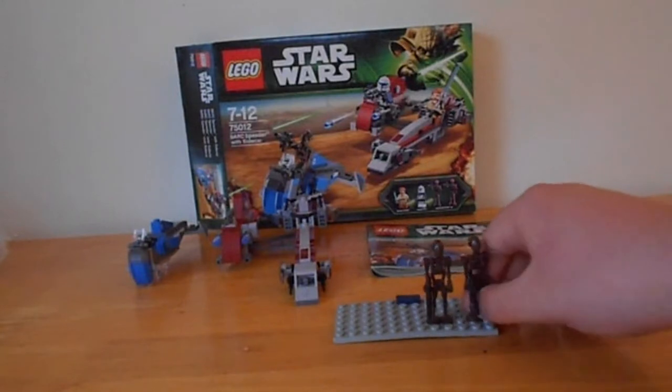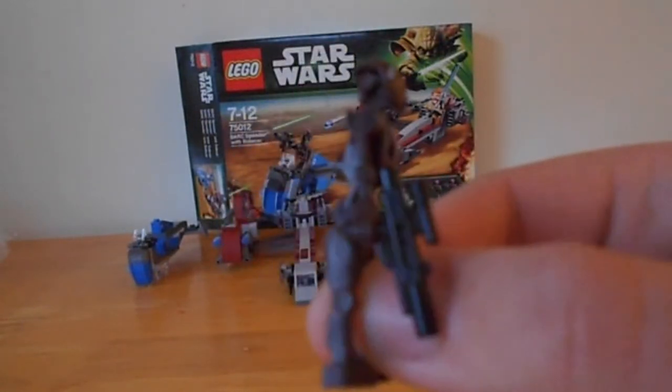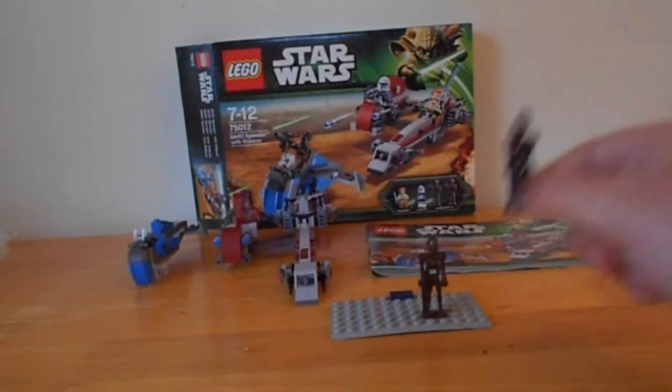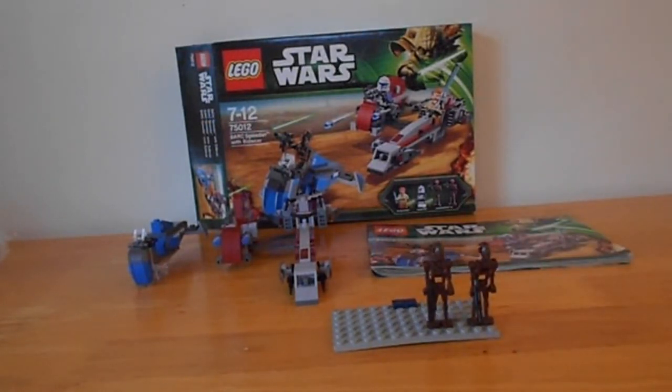Most of you know what these look like, but for those of you who don't — this is a commando droid, and you get two of them. Correct me if I'm wrong, but this set was featured in an episode of the Clone Wars where Anakin is trying to — wasn't he trying to free slaves or something? I can't remember which episode it was from, but it was definitely in the Clone Wars. It's not a made-up set, it's real.